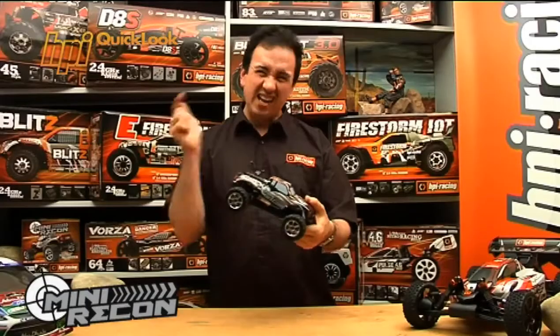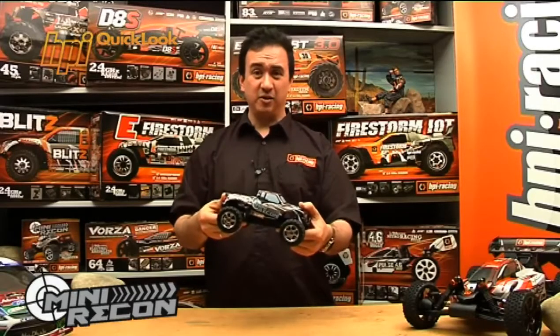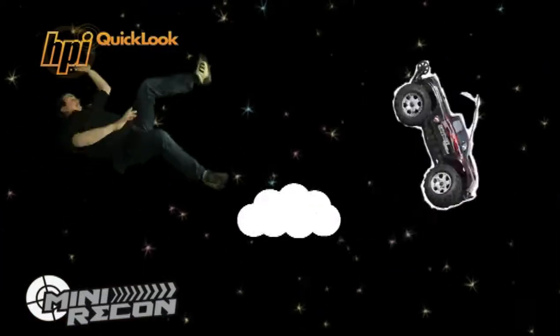Battery, charger, even the AA's are included for the radio, so everything you need is included right in the box. Don't forget to tell them how tough it is! Oh yeah, and it's super tough too.